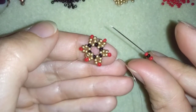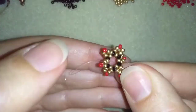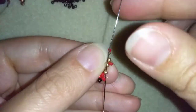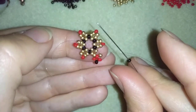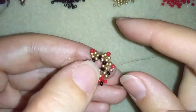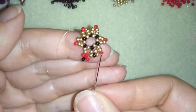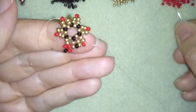In my next step I'm taking a red, a black, and a red, and going back in circle through this red one and pulling. Then I will go into one golden bead toward the center of my work, and take one black bead and go in the same place — between these two goldens — then also go through this red one.